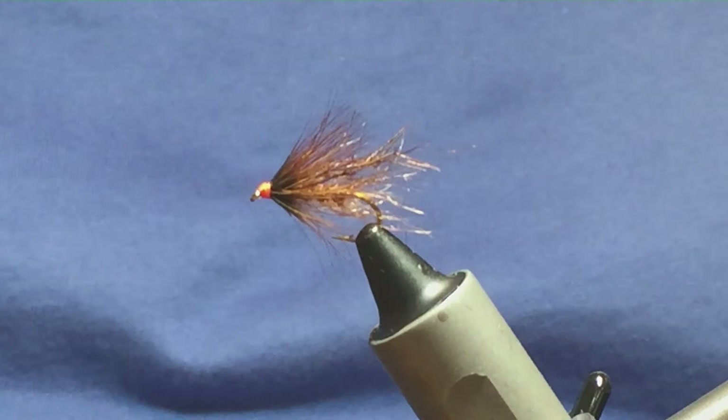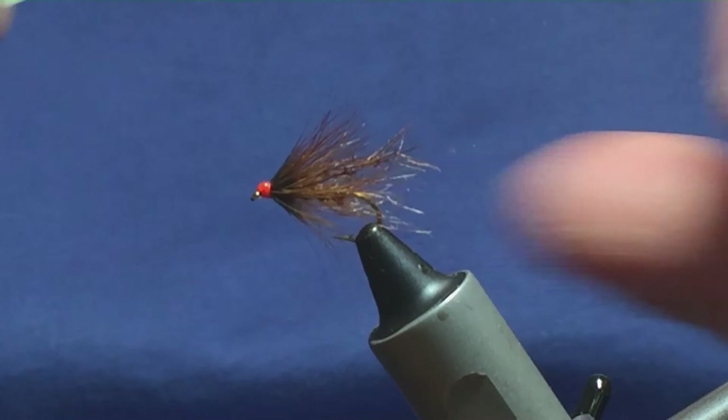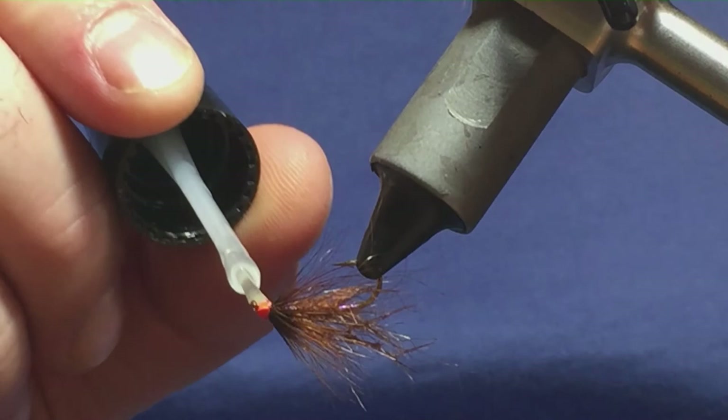My first coat is varnish — not super glue, varnish! I accidentally lifted the super glue there first; I don't know what I was thinking. I'm just going to come in and dab the head. I'd probably stick another coat of varnish on that. Just come in and clean the eye out.